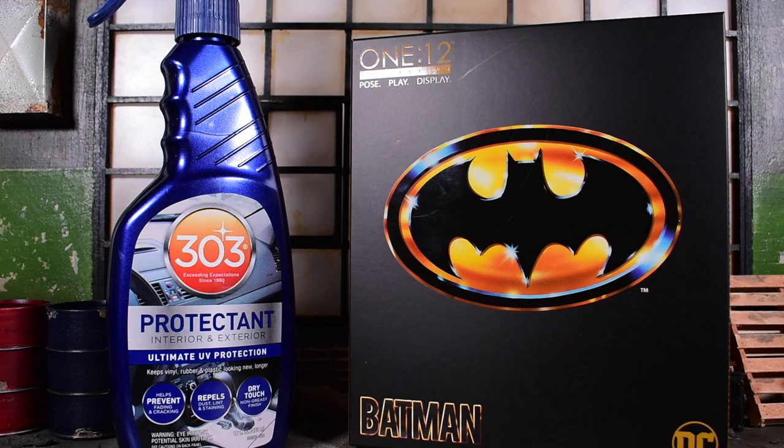In this video I'm going to show you how you can fix that powdery white outfit on the Mezco 1:12 Collective 89 Batman - the Michael Keaton Batman. A lot of people have been receiving their Batmans lately and they've been coming very powdery. I guess they added some sort of powder solution to protect the rubber. It makes sense - some people won't open these figures for five or ten years, those mint-on-card collectors. Maybe that's what the powder is for, to protect it.